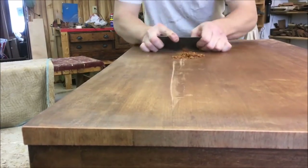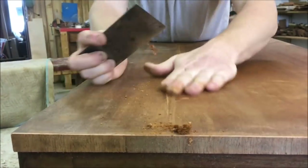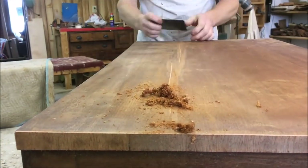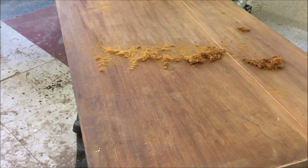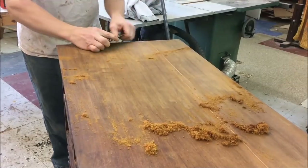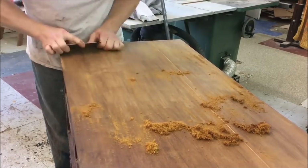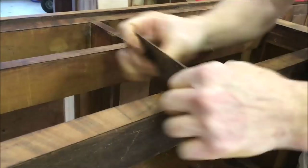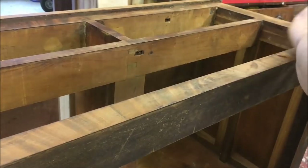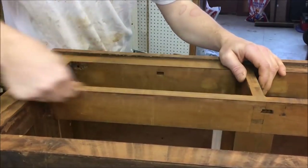Now I'm using the cabinet scraper on the top, first tackling those cracks and getting those slivers flush, then going over the whole top with the cabinet scraper. Also the sides and the fronts, including leveling out those veneer patches. Then I hand-sanded the entire piece with 150-grit paper.